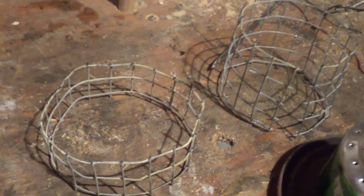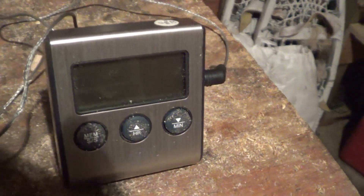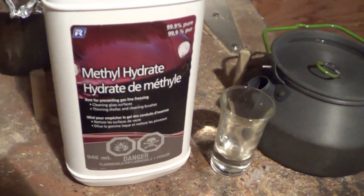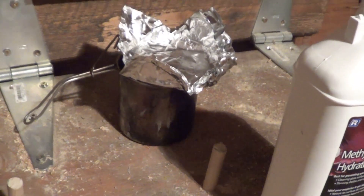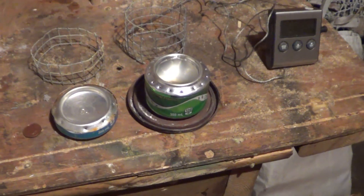I made a couple of pot holders. I have a thermometer for measuring the boiling point, a small broad stone kettle, a shot glass for measuring the methyl hydrate, and I also have a cup over there with tin foil and two cups of water on it. I am just going to do some boiling tests and see how it works.